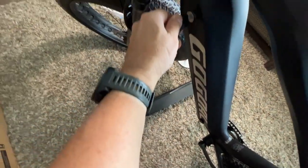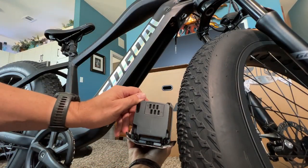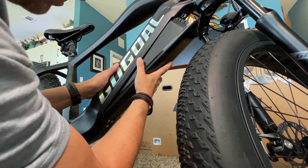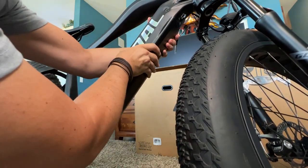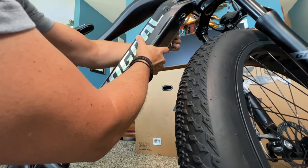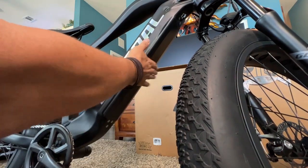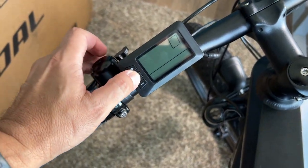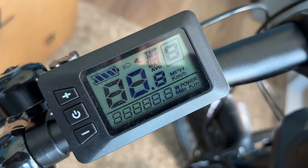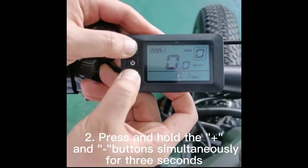To put the battery in, insert the key and unlock it first, then pop the battery in — the six slots are on the bottom, put the bottom in first and the top snaps in. Turn the key to lock it and remove the key. You can charge the battery on or off the bike, whichever you prefer. Then we turn it on for the first time, make sure everything works — she fires right up. There's your LCD display, ready to rock and roll with five levels of pedal assist.